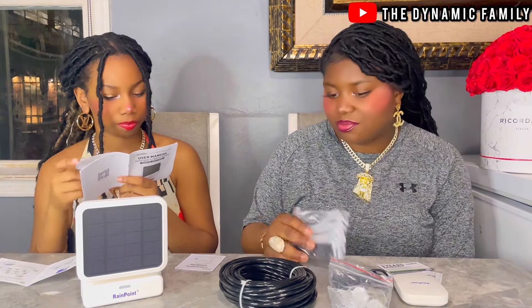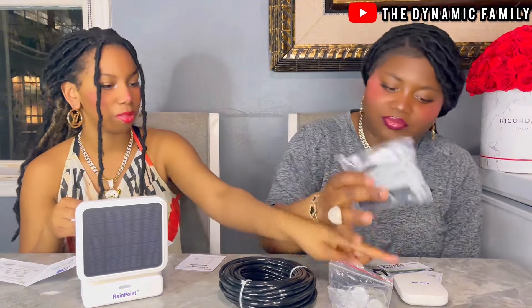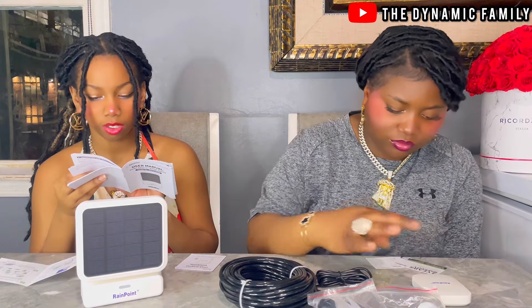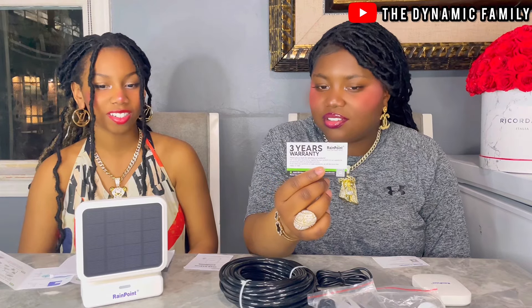They gave us two — probably for different purposes, one here and one there. The first thing it says is connection installation. This device is a sub-device — please connect the hub of Rainpoint Smart Series before connecting this device. This also has a three-year warranty, guys — a three-year warranty! That's crazy, that's great, that's so long.